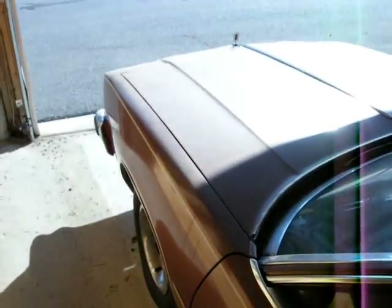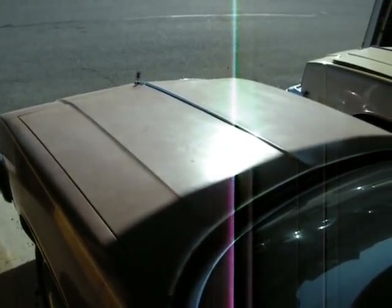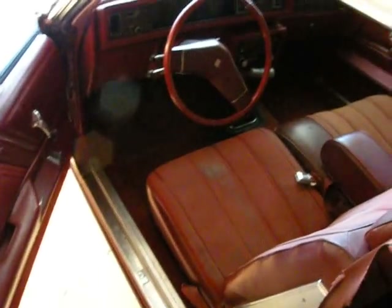I cannot show you the engine because the cable to the hood is broken, so I've got to pull the grill out of it to get to the hood latch — I'm not about to do that right now. Here's the T-top roof, which needs to be replaced. The car doesn't drive very well; it runs on about seven cylinders and the engine needs to be rebuilt. It has a 305 with the four-speed.